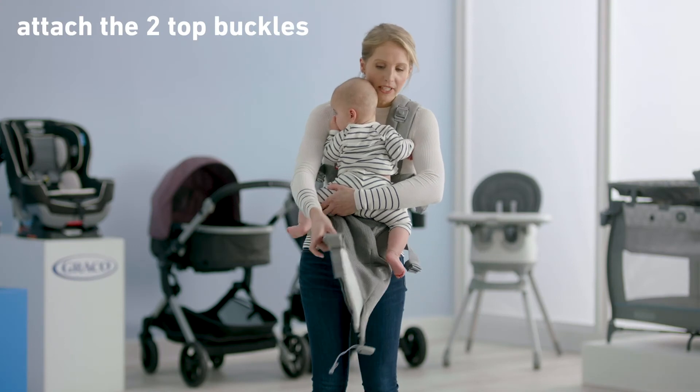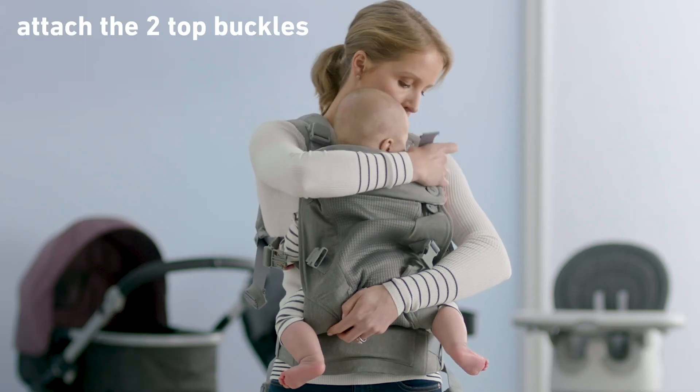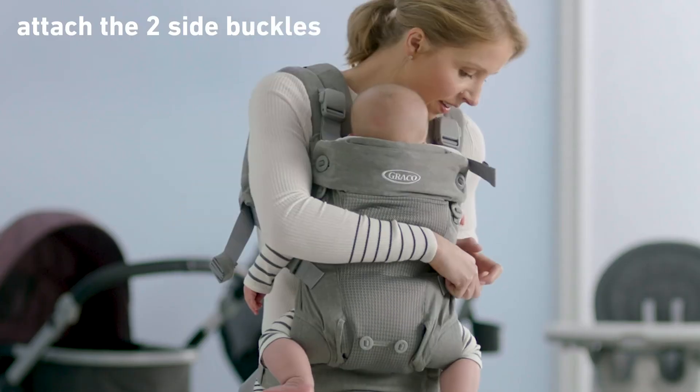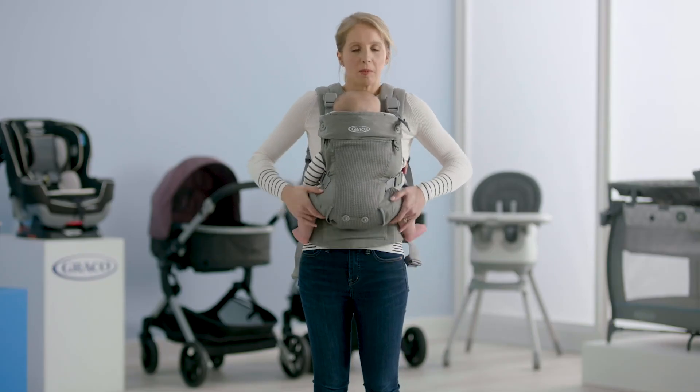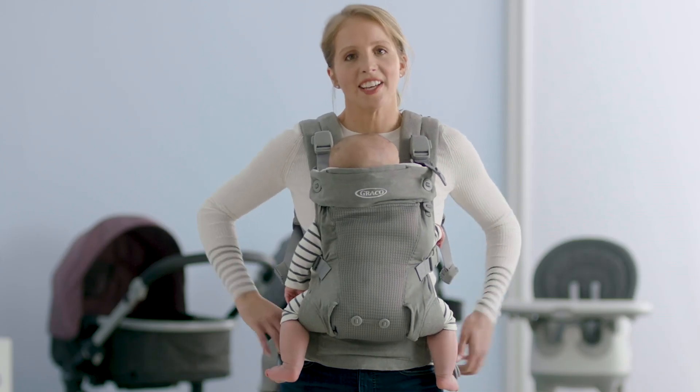Supporting baby with one arm, attach the two top buckles. Now, attach the two side buckles. Readjust baby, make sure he's nice and comfortable. Adjust your straps and off you go.